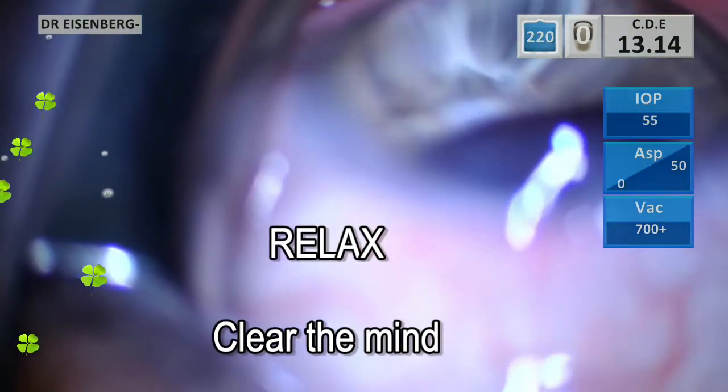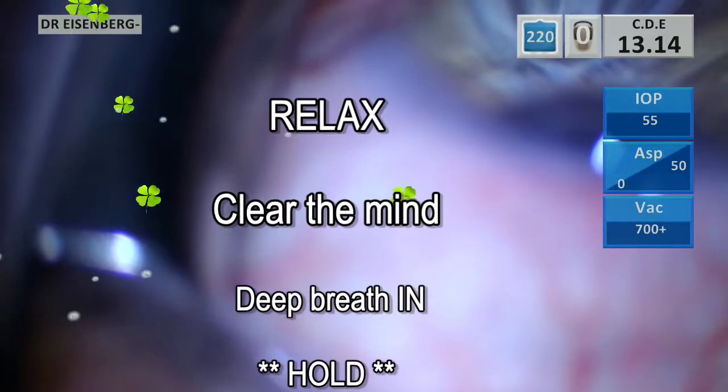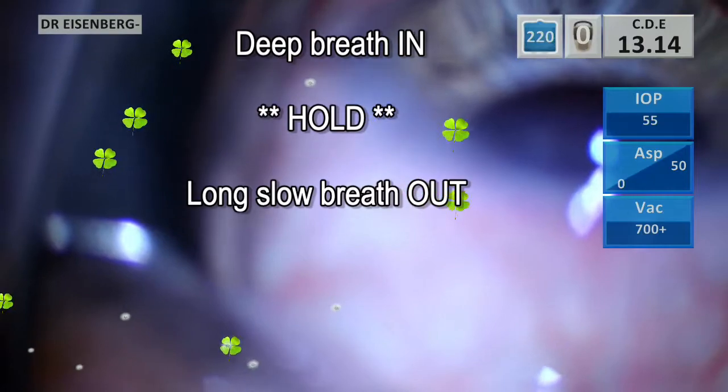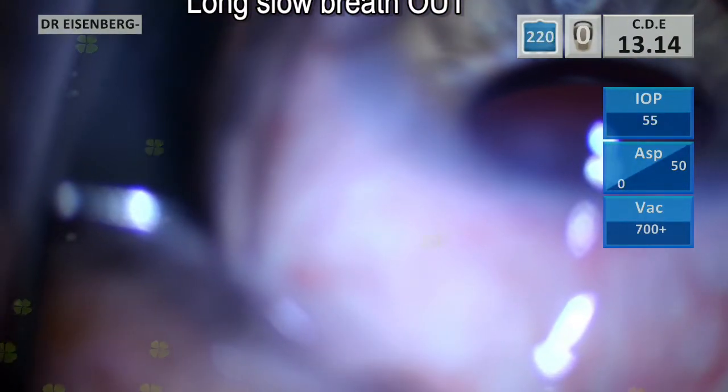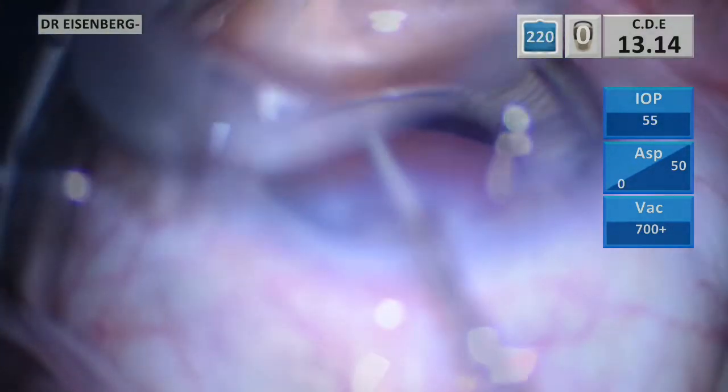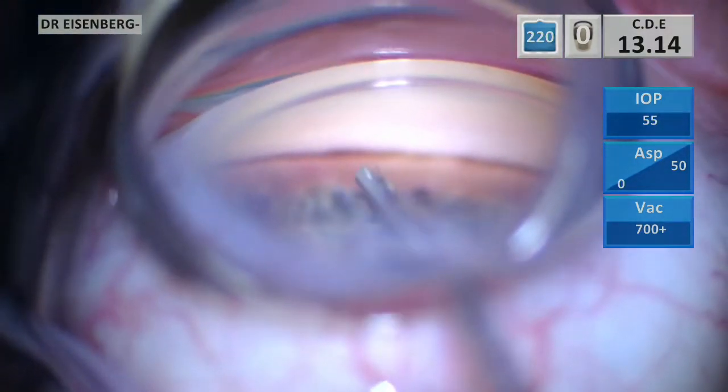The first one: we must relax and clear the mind. I find the yoga technique of taking a deep breath in, hold, and a long slow breath out really helps slow the heart rate. Remember, we're trying to hit a 125 micron target here.